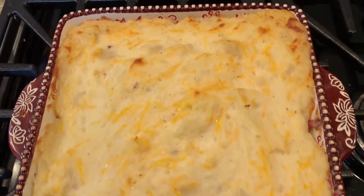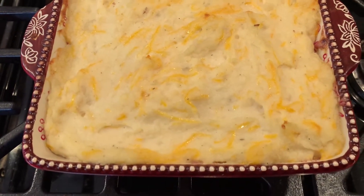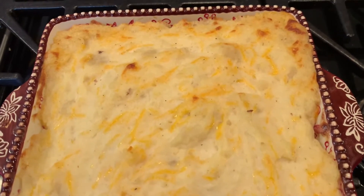I took the casserole out of the oven — look how good it is. I baked it for about 25 minutes, and then I broiled it for probably three to four minutes just to get the top a little bit brown.